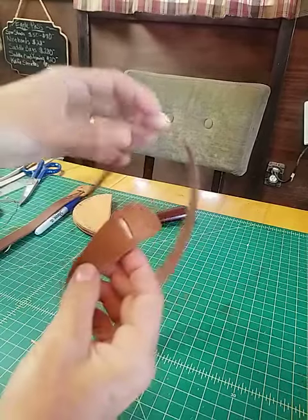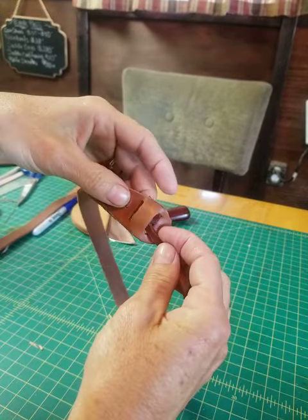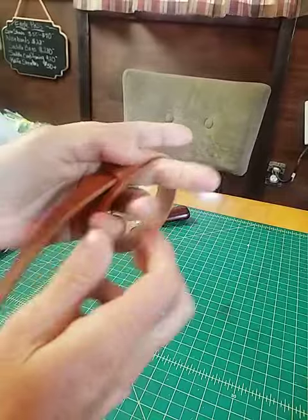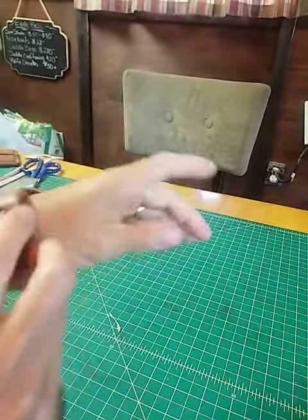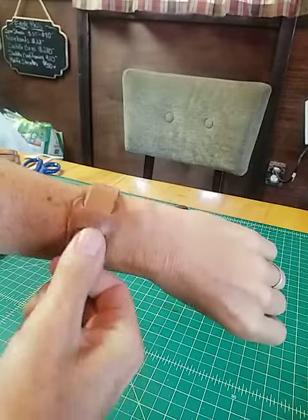How to put your bracelet together: go down through the first slat, up through the second one, pull it close, get your hand in there, and snug it up to where it feels comfortable.